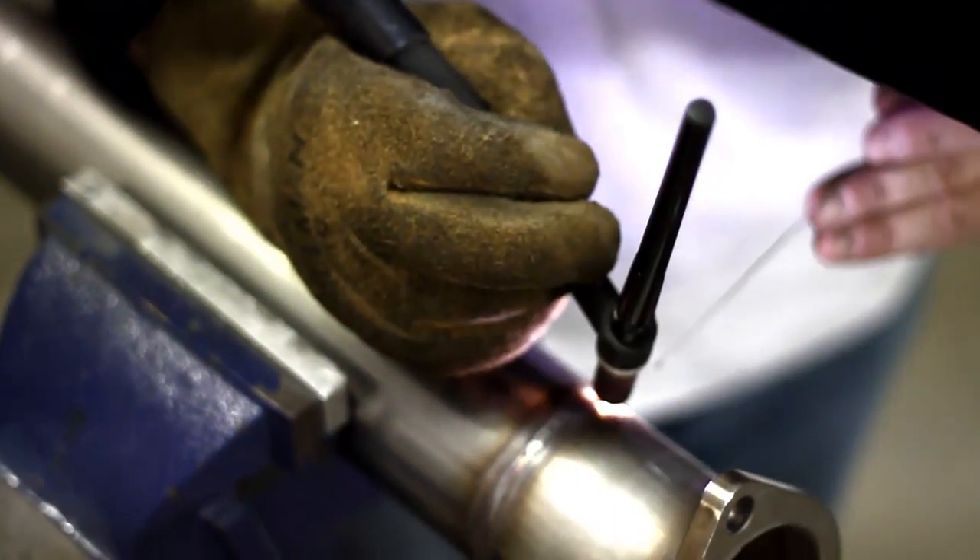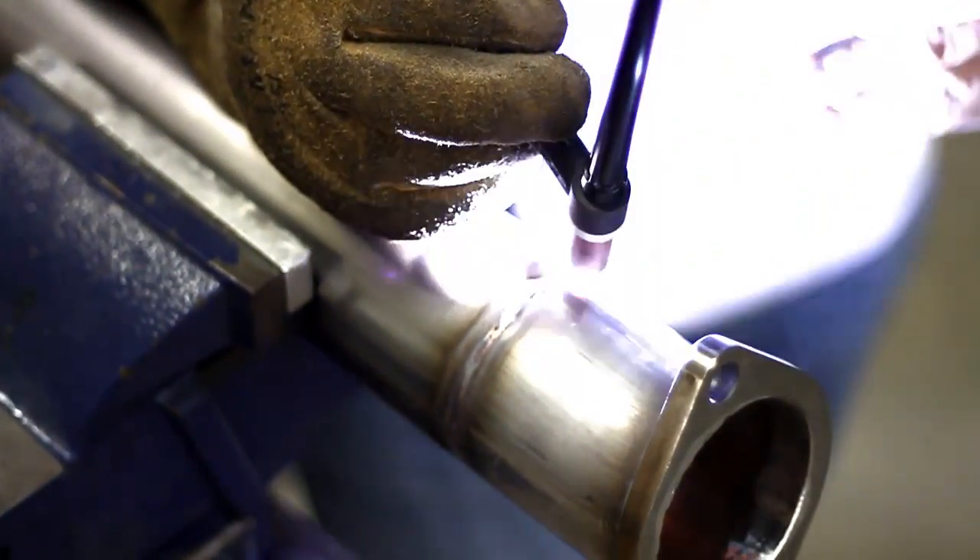For Momentum's exhaust systems we chose 304 grade 16 gauge stainless steel and we TIG welded it all together for the ultimate in strength and reliability, as well as a bit of visual and artistic appeal. We chose to leave the piping unfinished for somewhat of a custom-made, raw racing look.